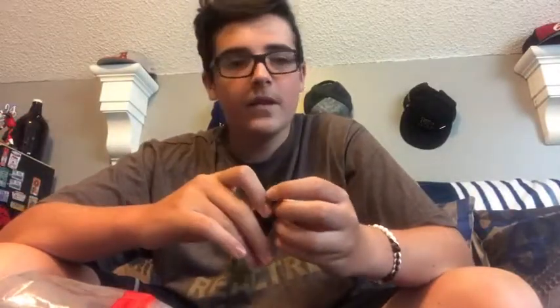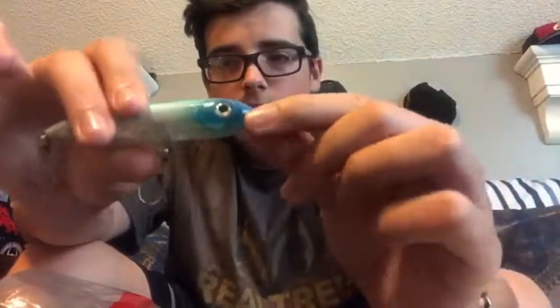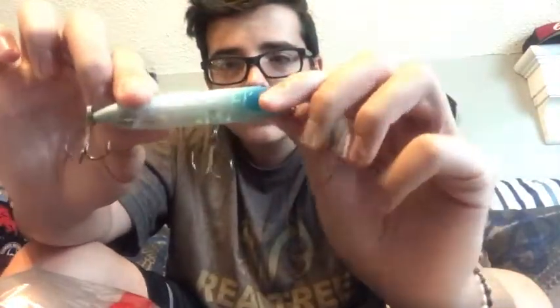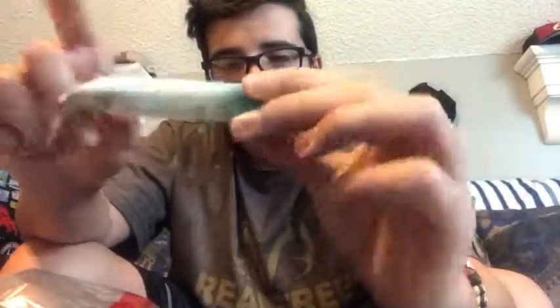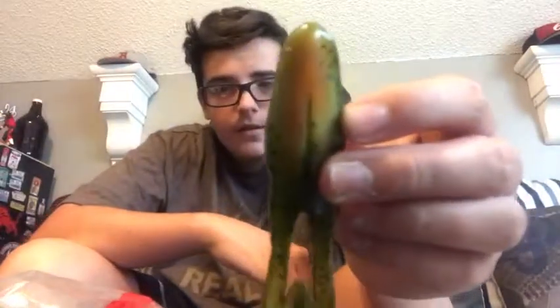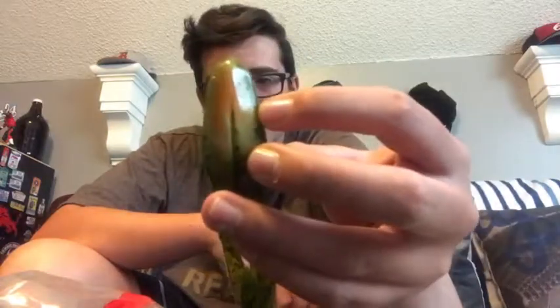I've got a topwater spook here. The design on top is really cool, but think about it — the fish are only going to see the underbelly since it sits on top of the water. It's clear on the bottom but translucent, so they might see the blue on top. They're really going to be seeing this orange belly — it's a little orange, green in the middle, kind of lightens out and comes to green at the edges.